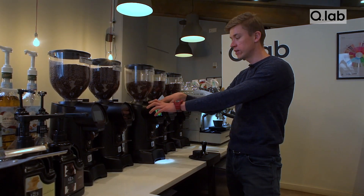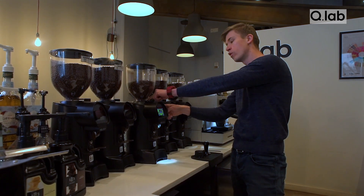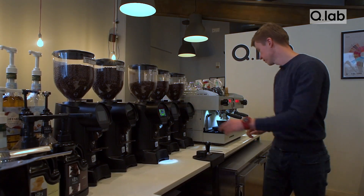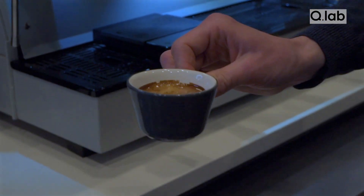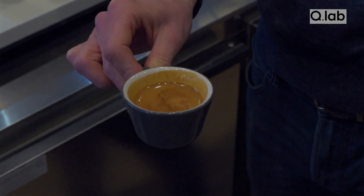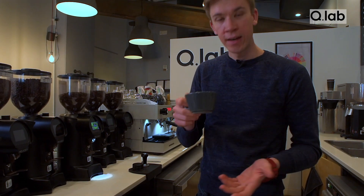On each grinder there is a little dial — usually you want to go to a lower number for a finer setting and a higher number for a coarser setting. When you evaluate your espresso, you're looking for a nice thick golden crema, no fine grinds. Smell it and enjoy it.